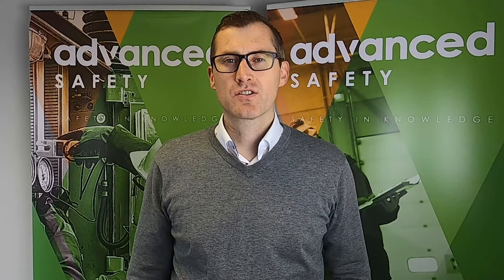Hi, this is Cahill here from Advanced Safety. We're just doing a quick add-on to our last video in relation to the Anti-Mist Spray. I was talking to a few of our customers who have been using it since, and in certain occasions the spray hasn't been working — and actually in our last video the same problem occurred.